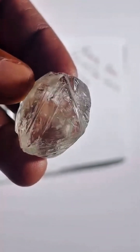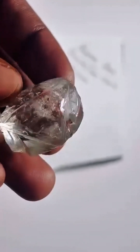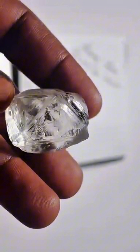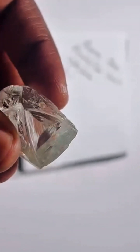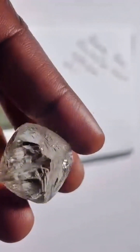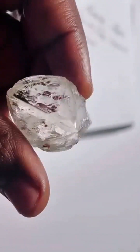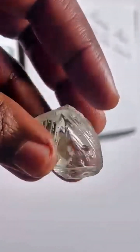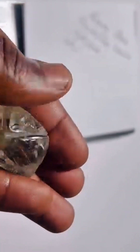Before any decision is made — cut or preserve — experts analyze every angle. One wrong move could erase millions in value. But left untouched, it's a natural masterpiece. To put this in perspective, most rough diamonds weigh under one carat. This stone? One hundred and sixty-three point four zero carats of pure, colorless potential. Fewer than one in ten million diamonds even come close.